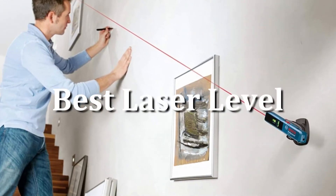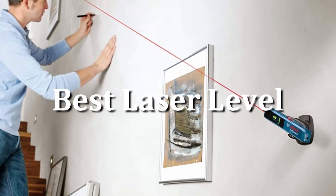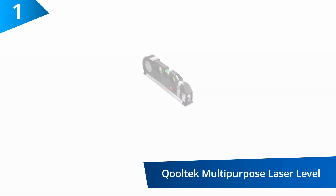Today, I'm going to talk about the best laser levels available on the market. At number one: the Kool-Tek Multi-Purpose Laser Level.